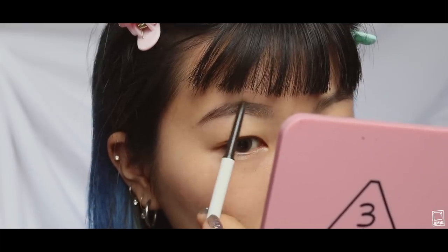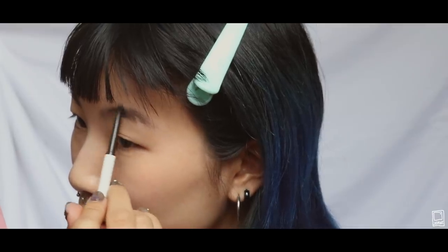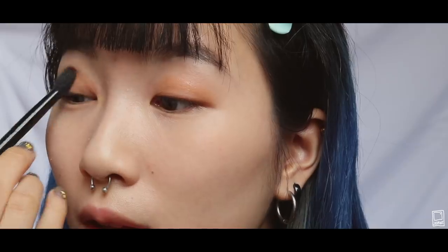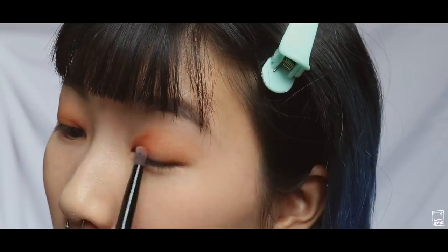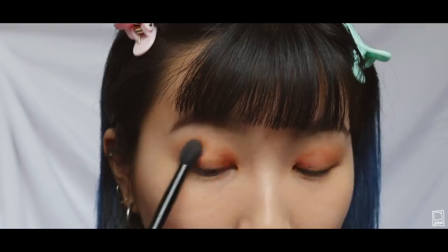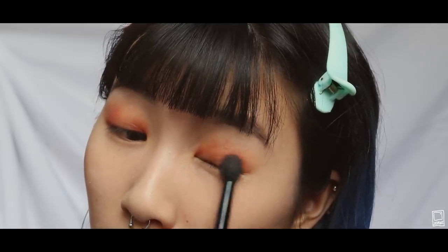I'm not trying to mimic Jennie's brows here — I'm just doing them the way I normally do them, but I'm making the arch a bit more rounded than usual. I'm using Burnt Orange from the Modern Renaissance palette to go over my lids first. I'm taking Real Girl from the same palette and blending it into the inner corners of my eye, because if you look at the picture, Jennie kind of has an orange undertone under the pink.